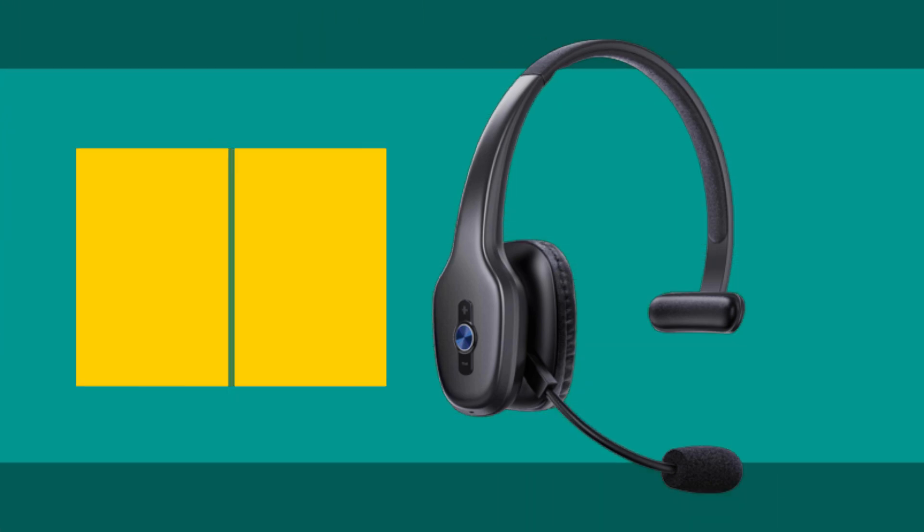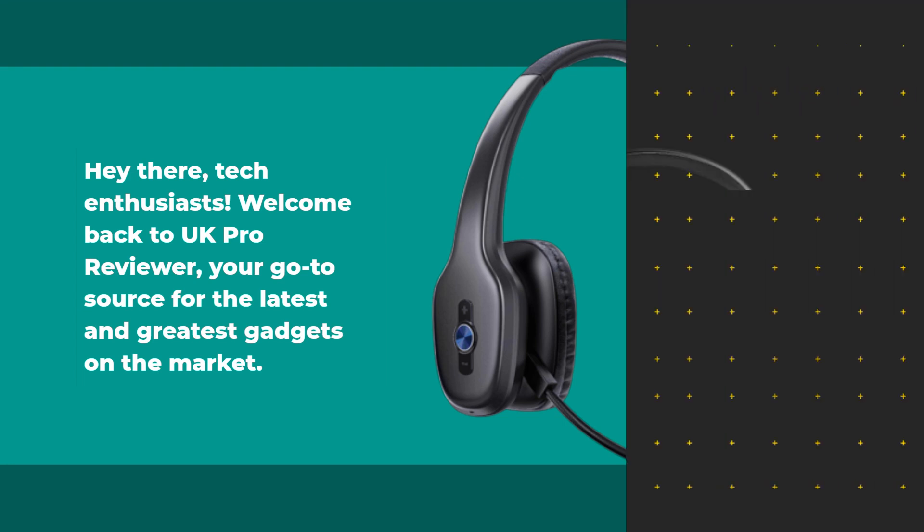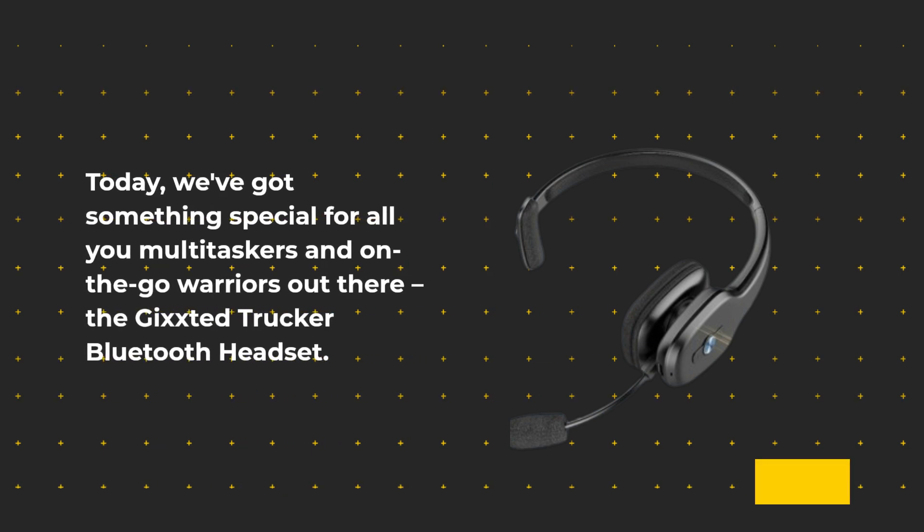Hey there, tech enthusiasts. Welcome back to UK Pro Reviewer, your go-to source for the latest and greatest gadgets on the market. Today we've got something special for all you multitaskers and on-the-go warriors out there — the Gixstead Trucker Bluetooth Headset.